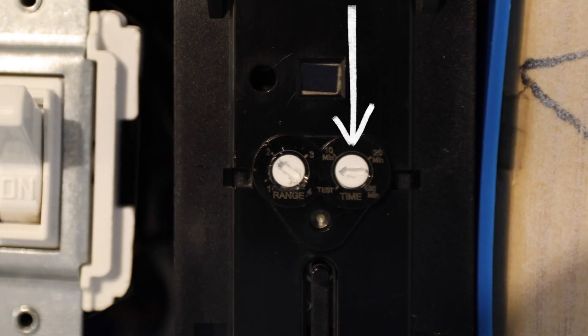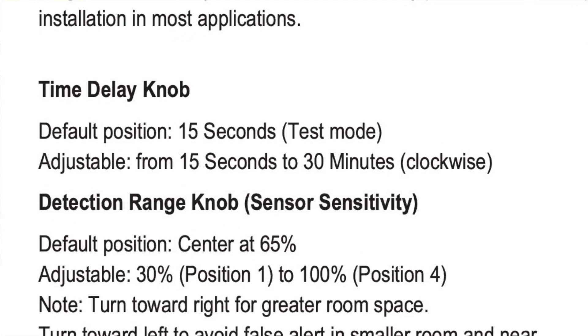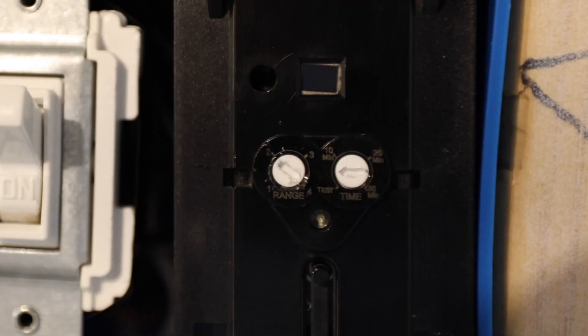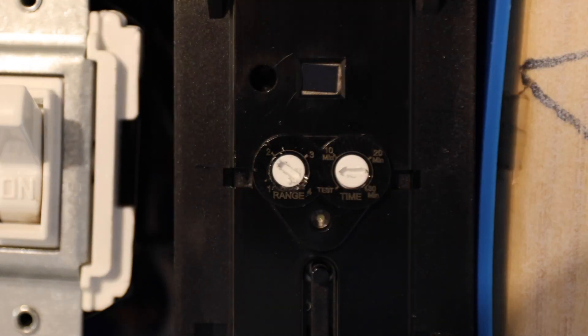The dial on the right is the time setting — how long do you want this light switch to wait before it turns off after it stops sensing motion? This can be anywhere from 15 seconds, which is test mode, if it's turned all the way to the left counterclockwise where it says test. Most people probably want more time than that, so you could turn it to 10 minutes, 20 minutes, or 30 minutes. You can also do time intervals between these — for example, if you wanted it to turn off after five minutes, you could turn the arrow to point right between the test and the 10. At the very least, you can set it to 10, 20, or 30 minutes.